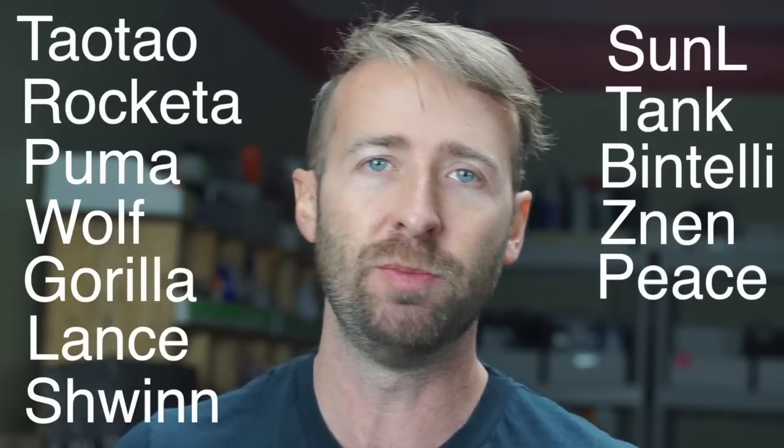Hey guys, Matt Burton here with Rolling Wrench. To watch the rest of that video, just click the link below — it's going to send you over to our website, rollingwrenchdenver.com, where you can download the entire video. It's 45 minutes long for $1. The video is done by me; I've been doing this for 17 years, I've got 15 certifications, and I've probably rebuilt this engine 300 times. So I definitely know all the tips and tricks, and you're going to get that within that video — everything I recommend — for $1. The video covers the big bore kit on Tao Tao, Roketa, Puma, Wolf, Gorilla, Lance, the Schwinn scooters, Sun L, Tank, Mintelli, Znen, and all the Peace scooters — basically anything with a 49cc motor, the Chinese scooters, also known as QMB139, GY6 50, or 139QMB. I'll see you over there at the website.